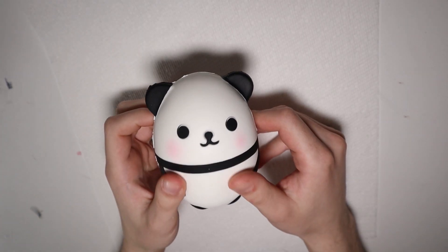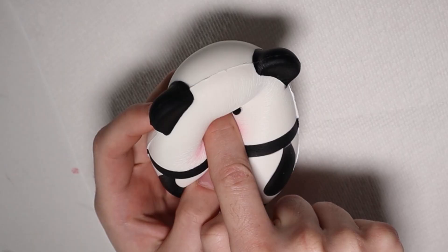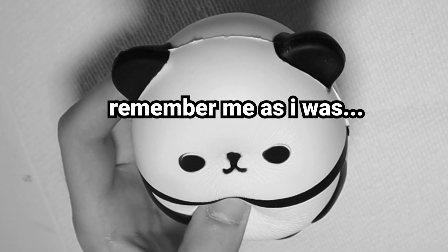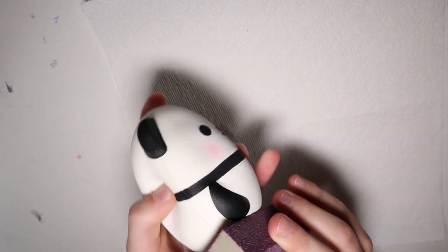What a cute little panda baby! He is so cute — I mean, I hate it. I just want to poke his nose, smash his nose. First, we're going to sand this panda a little bit. He's so cute it's actually making me kind of sick, so I just want to get started and paint this little dude.